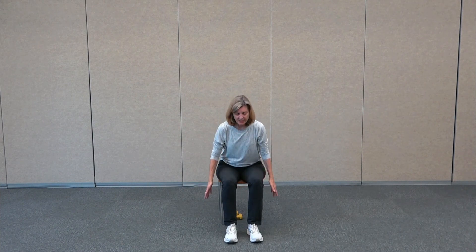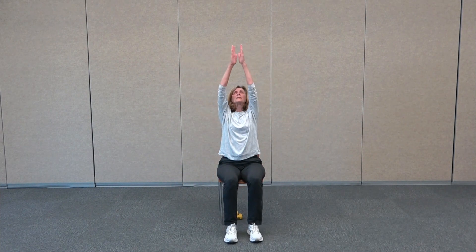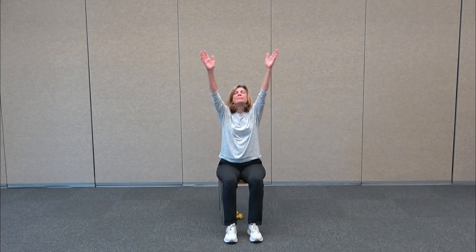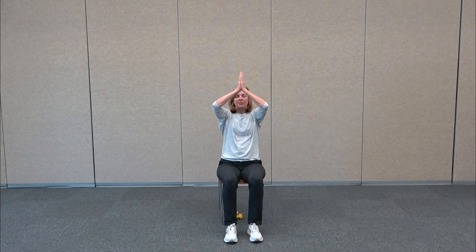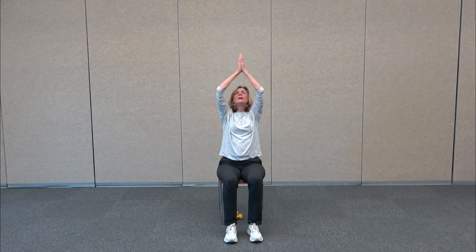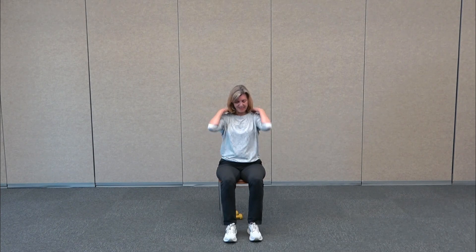We're going to sweep the arms up and slowly bring the hands in prayer back to the heart center. Take a nice full breath, lift up, exhale back to the heart. Stay here for one last cleansing breath — notice how your body feels. Open your eyes, give yourself a pat on the back. Thanks for joining me today — have a wonderful day, hope to see you next week.